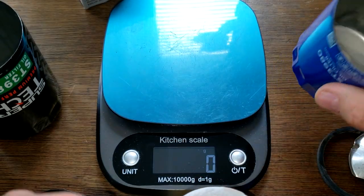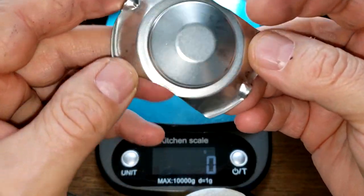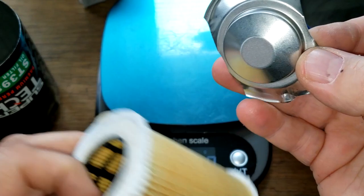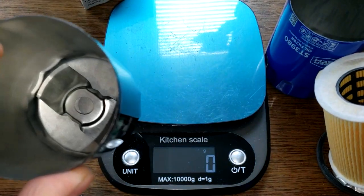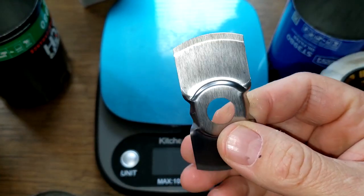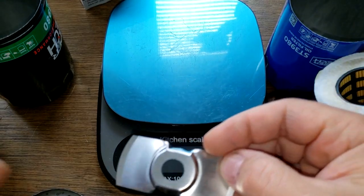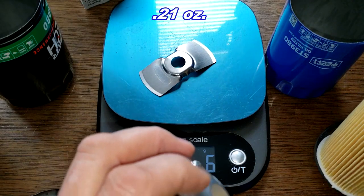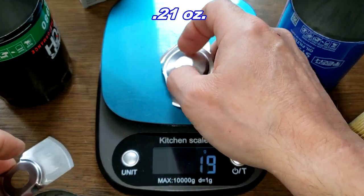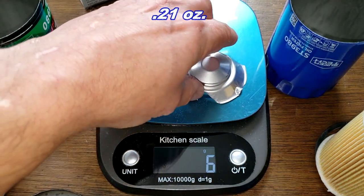Now let's look at what they have for a stamped leaf spring. The old one has no bypass valve. The new one has a little stamped leaf spring, but there's no bypass valve on it either. Both leaf springs weigh 6 grams, though you'd think the old one would weigh more given the material.